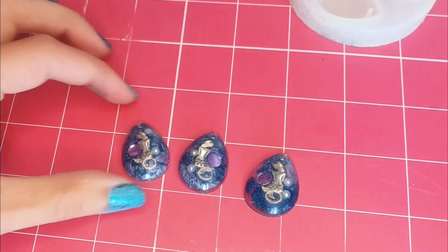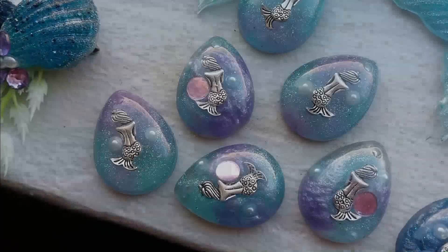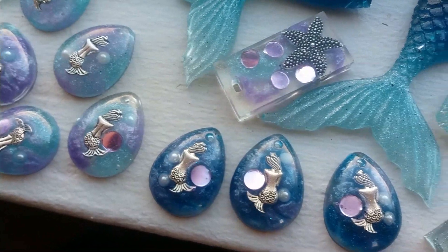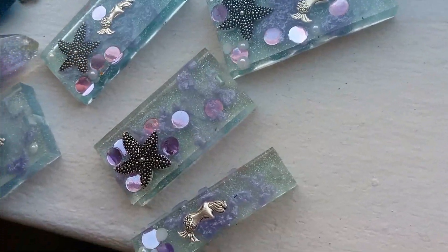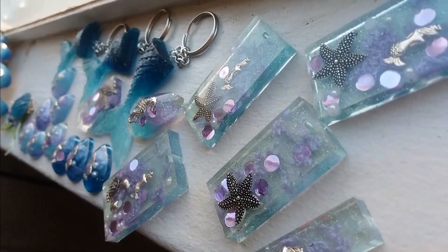There you go — can you see the clouds of color? Here are some lighter and darker blues, as well as some other keychain pieces that I've used with the same dripping technique to create those clouds of color. I hope you enjoyed today's tutorial. Thank you so much for watching, and I'll see you guys next time. Bye.